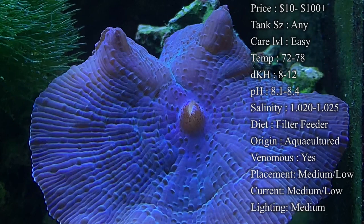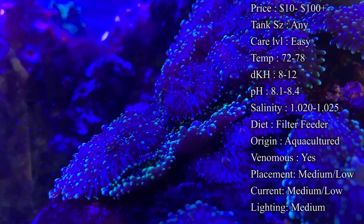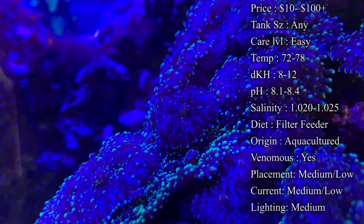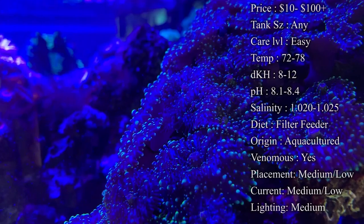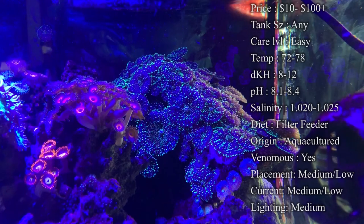Tank size doesn't really matter — you just want to make sure your water levels are good and you have a decent light on top. Mushrooms do not require a lot of light. Most of the ones in this video are under Hydra 26s, which bring out their color the best, but I've seen them do just as well under LED bars like Current USA ones. You don't need high-powered, expensive lights to take care of mushrooms.